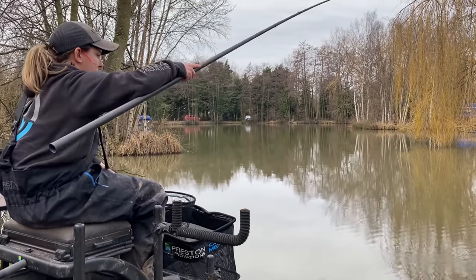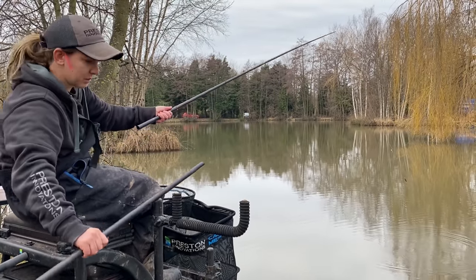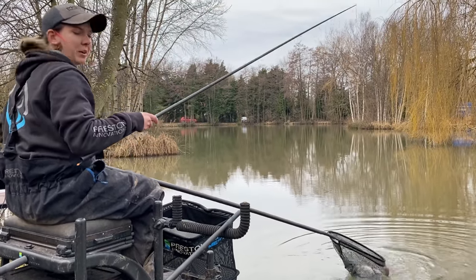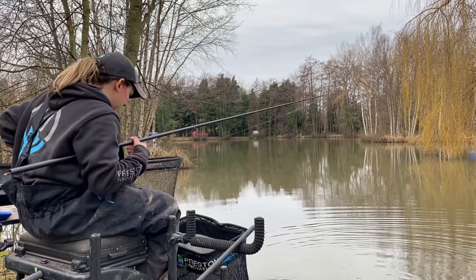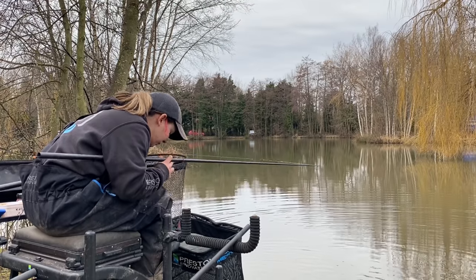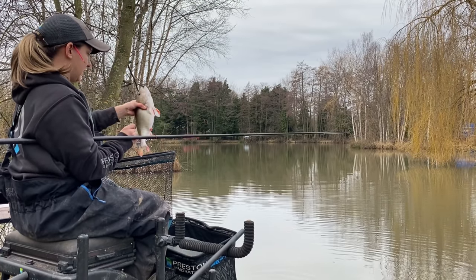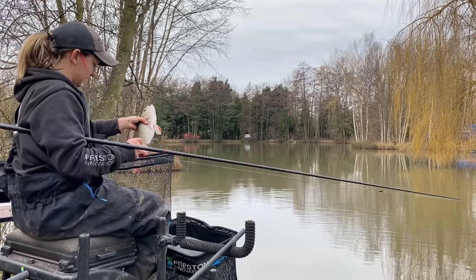There we go — I've just ducked one down my left hand side. Don't know what it is at the minute — possibly a perch, yes! It's just wrapped around his fin but we don't mind. First fish I've had down that side, so it's always nice to catch down both sides. Look at that — right in the corner of the mouth. All roughly the same size aren't they, just over a pound — nice fish.